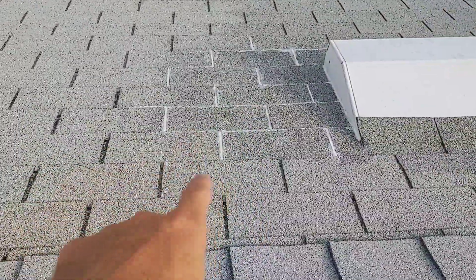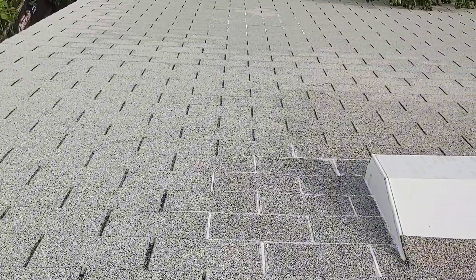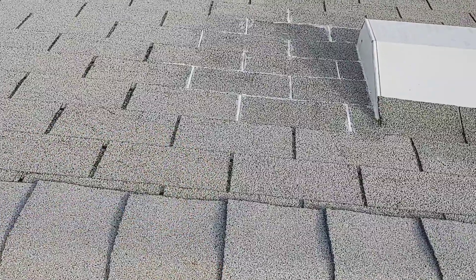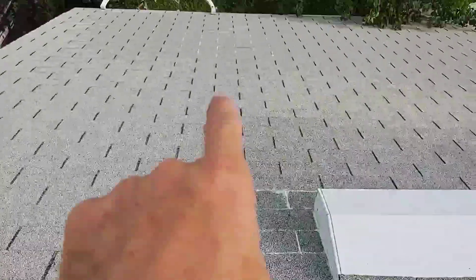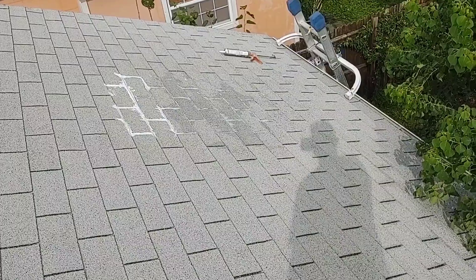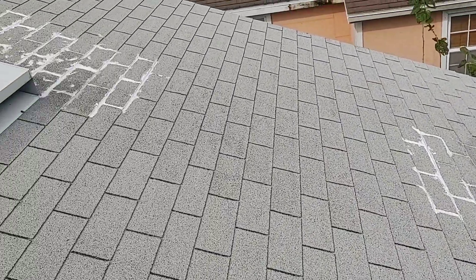Same logic applies to the sides. I'm gonna do that from the top — with silicone I'm gonna start here at the top, go above the leak, and then the same thing in that area, at least two shingles above.